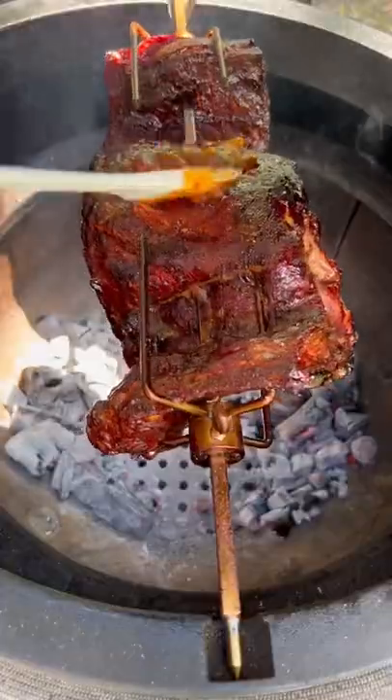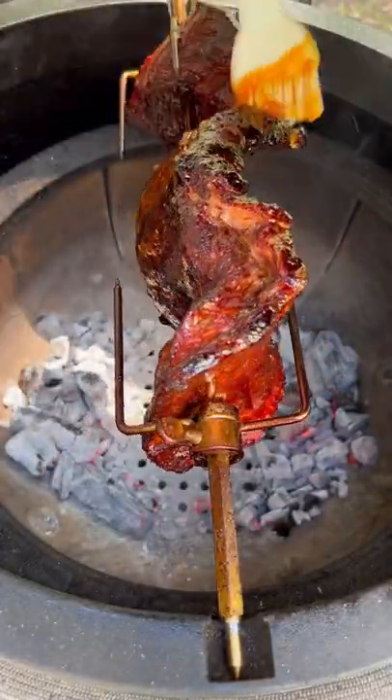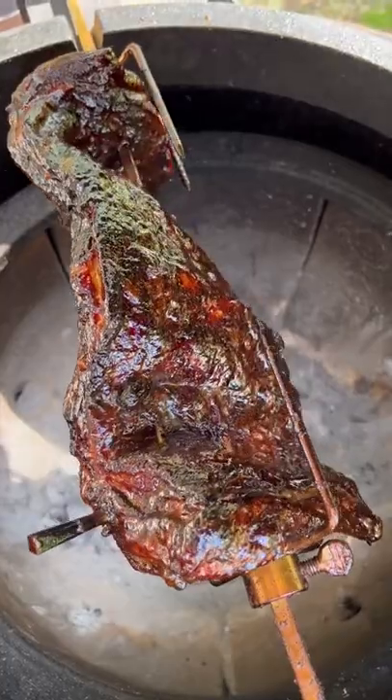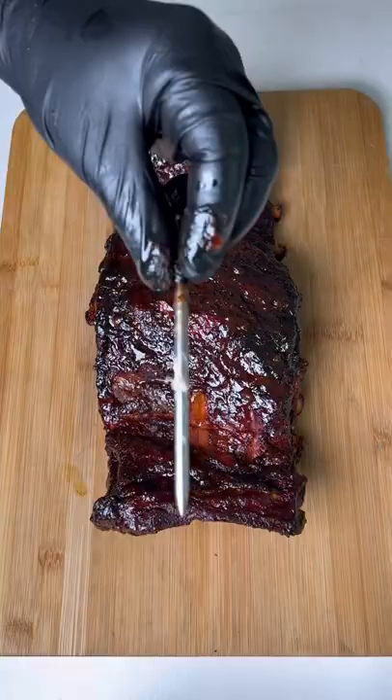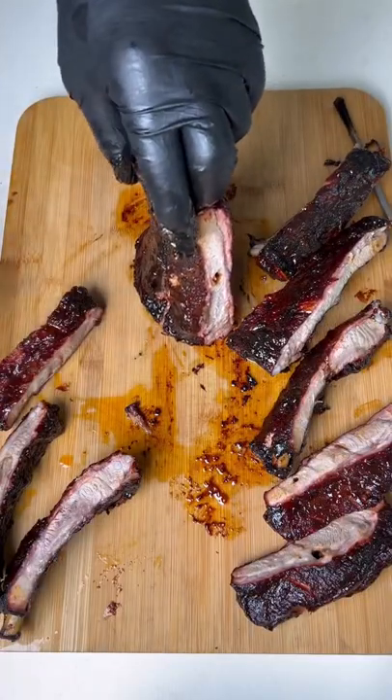Once that internal temp reaches 190, we're going to brush on some peach bourbon barbecue sauce. Once they reach 200 internal, that sauce will tack up — we're going to pull them off the spit, remove the MeterPlus, then we're going to slice on in.